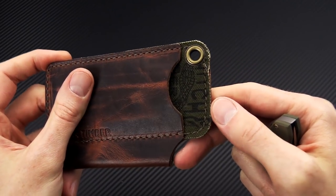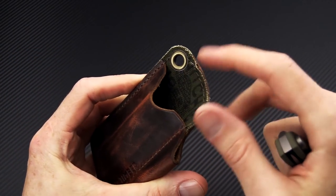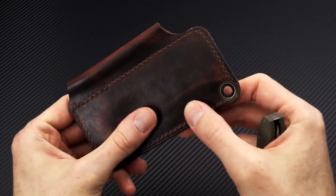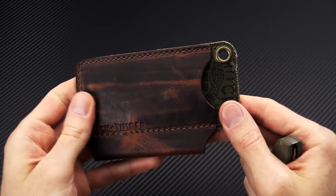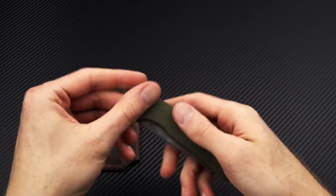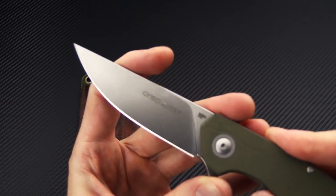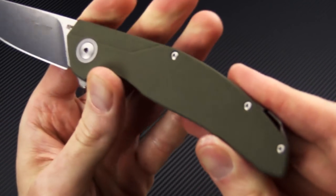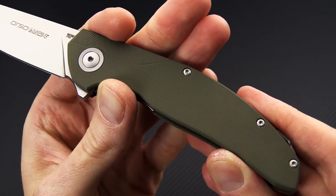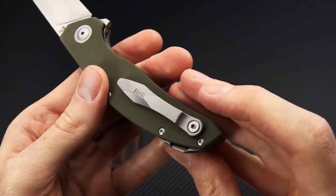The interior is back-lined with repurposed military canvas with the Hitch & Timber traditional snake logo printed on it. High-quality four-ounce leather, hand-stitched and burnished — just overall a great EDC organizer. The green Orso's only difference is in the handle color, and the pivot collar, backspacer, and pocket clip are all plain gray titanium.